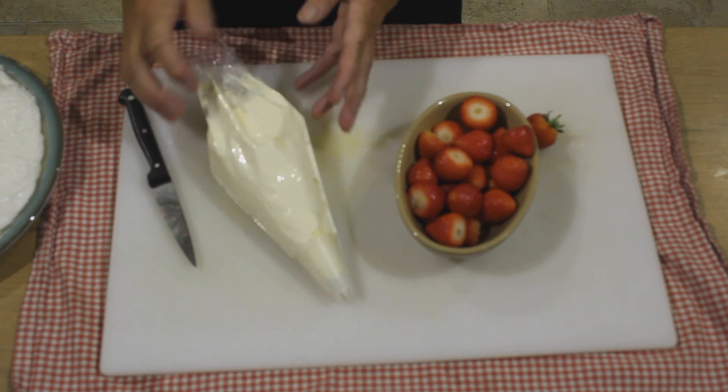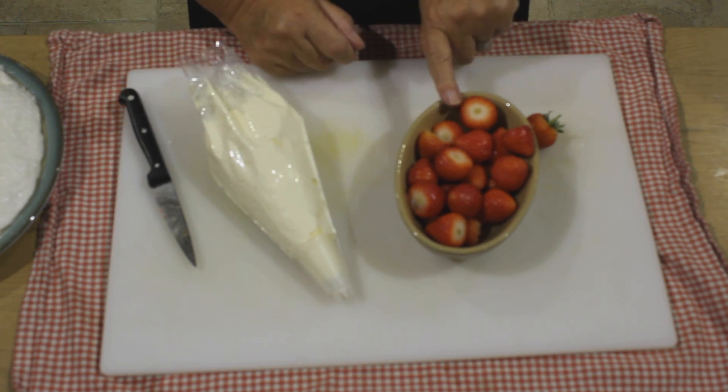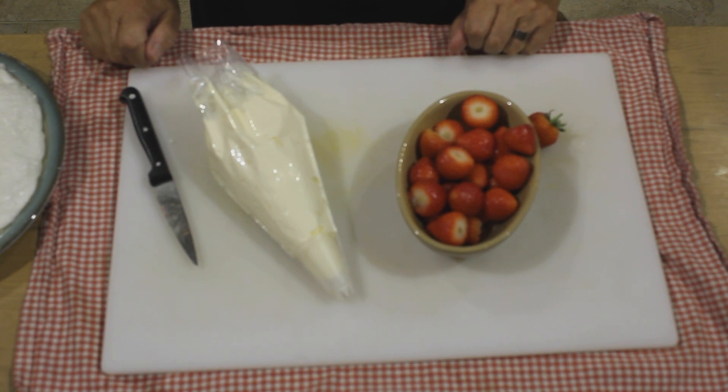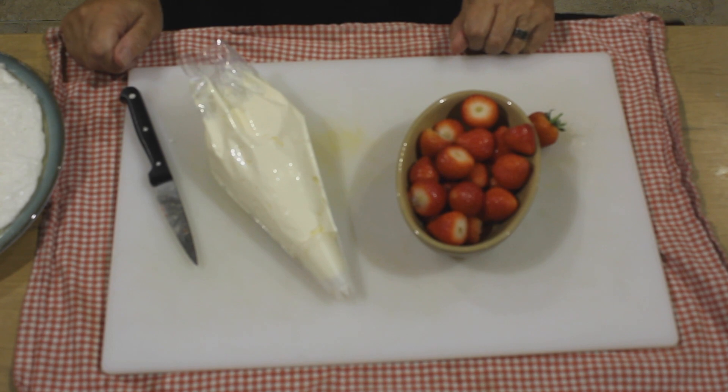All we need to finish this meringue is some double or whipping cream in a piping bag and some fresh strawberries or raspberries, any kind of fruit you like. Alternatively you could put green colouring in your meringue and flavour it with mint essence and then put chocolate flake on it — it's a hot chocolate mint meringue, which is a bit different from fruit.